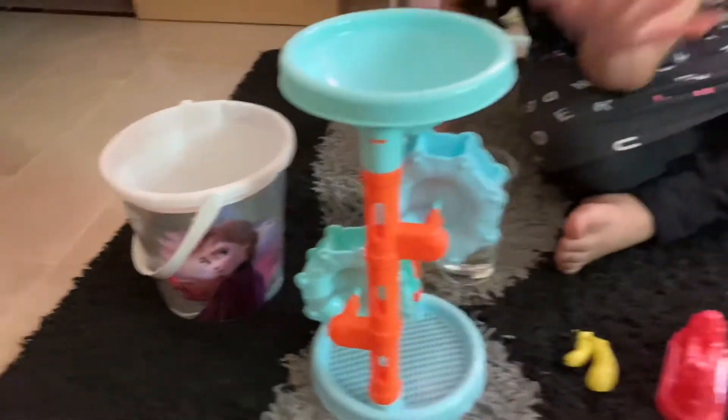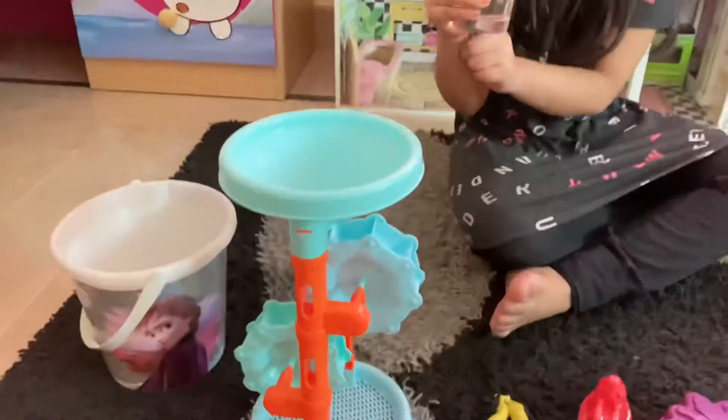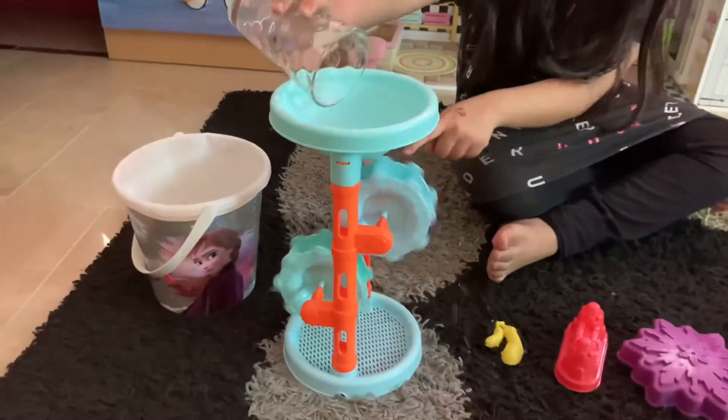Over here I got a water fountain, it's really cool. Now I'm going to show you how the water fountain works — you put some water over here and it spins. It's really cool!